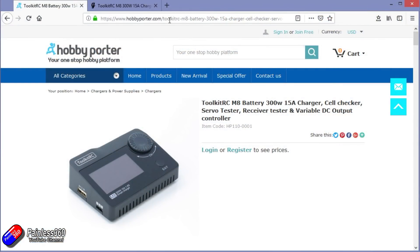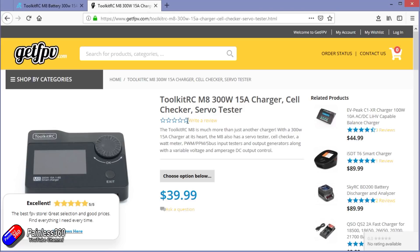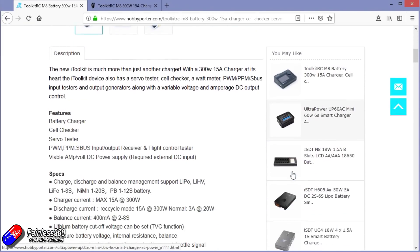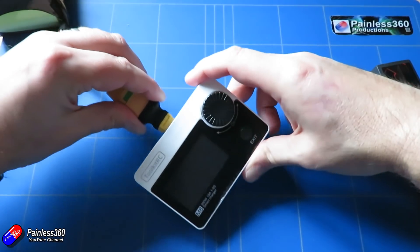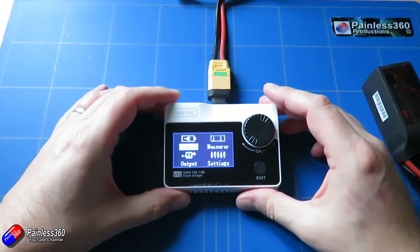Now this isn't too expensive either — it's about $40. For $40 you kind of expect it to be a little charger, and in fact that is the first thing that it does. It is a 300 watt charger and it will do standard charging, storage charging, and also discharging of batteries.